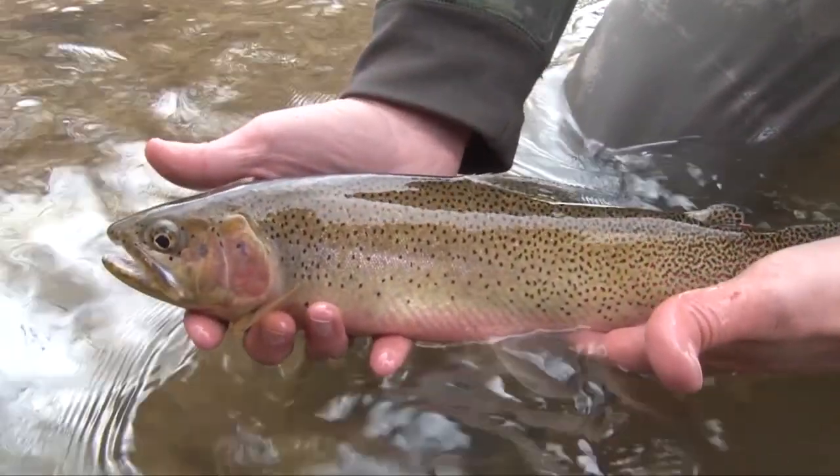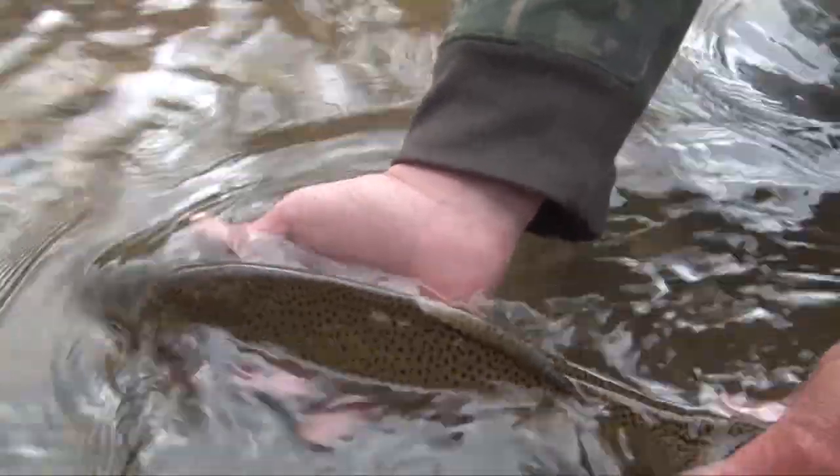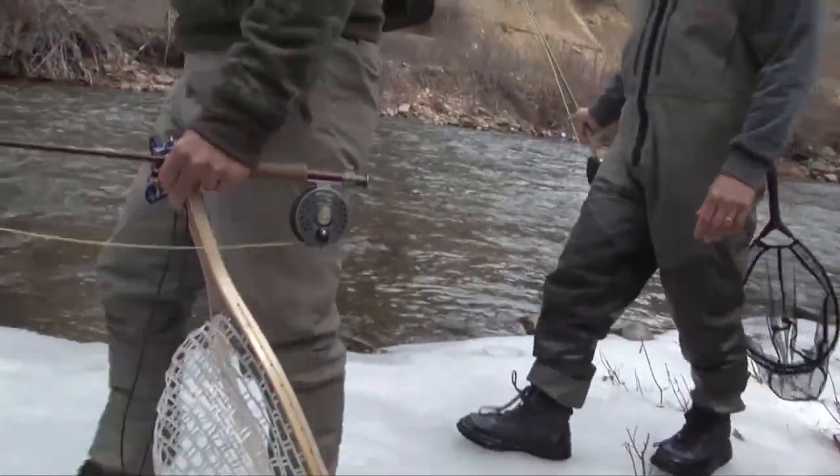You just wouldn't expect it — a small mountain stream here in Montana and we're pulling out 16, 17 inch cutthroat. Great fish Steve, incredible! Good fight too — it was a great fighting fish. It was early April and the ice had not completely left the river.